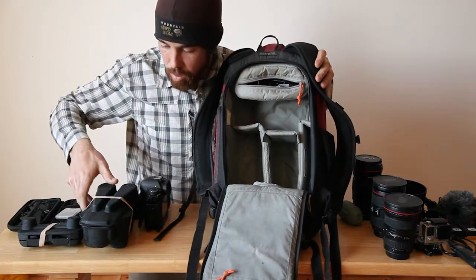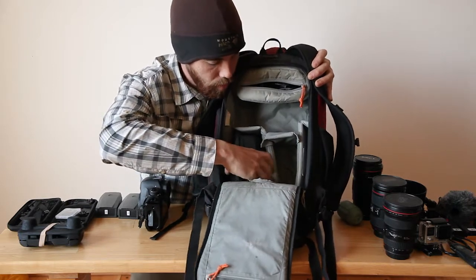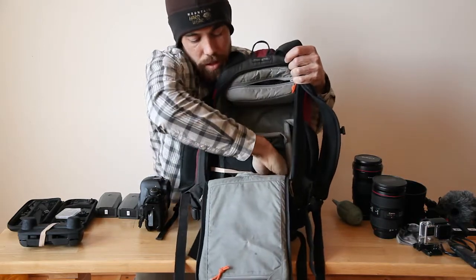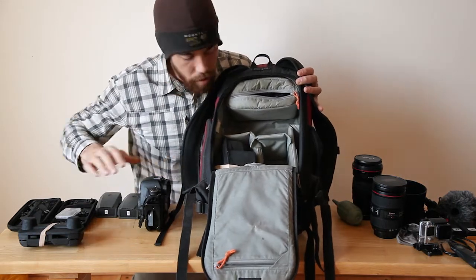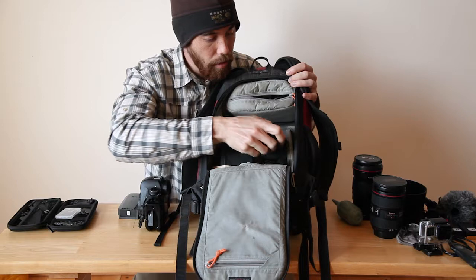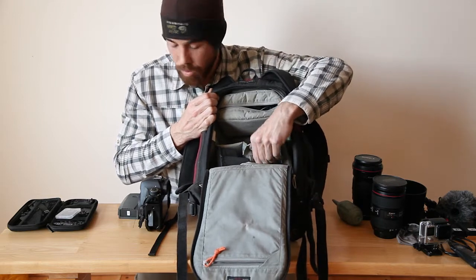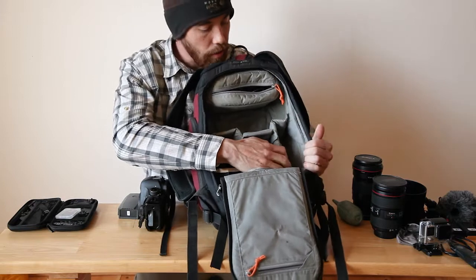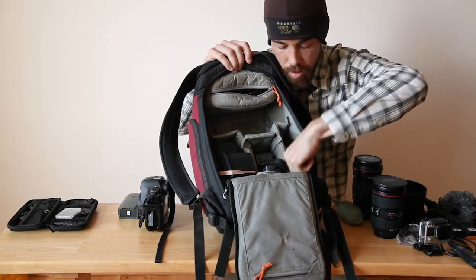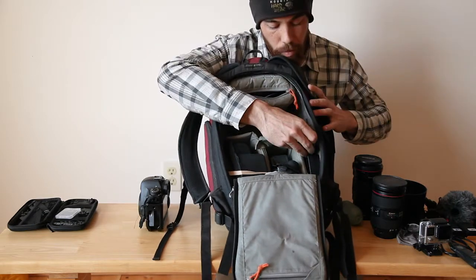I've got this compartment here which normally would fit a big lens, but it turns out we can squeeze in the Mavic pretty easily right there. Then the 16-35 goes right down at the bottom. I've got this little section where I'm going to fit the controller and one of the batteries. Over on the side there's a slim bit of space that's a great place for your filters. The battery charger and possibly the other Mavic battery should fit in there quite nicely.